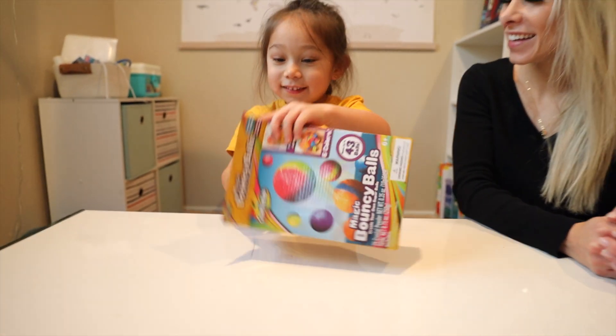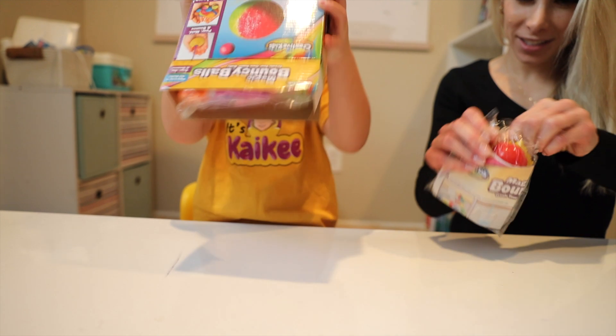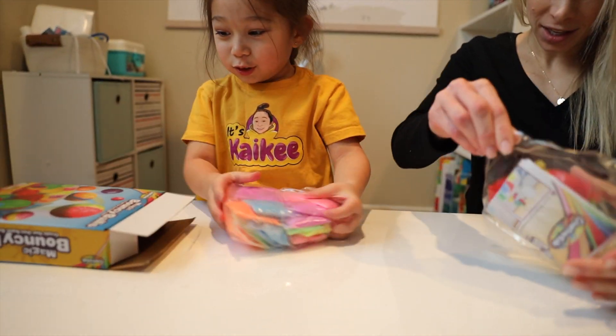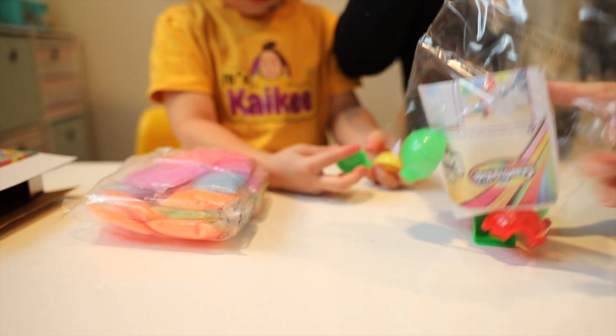Should we open it? Okay, let's see — oh, come out, come out! Wow, those are all the colors for the bouncy balls.